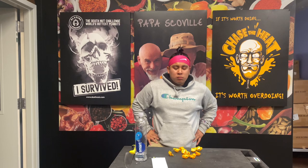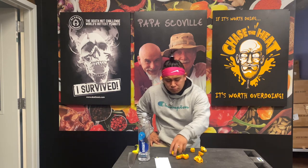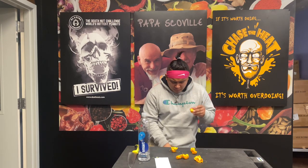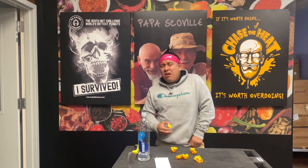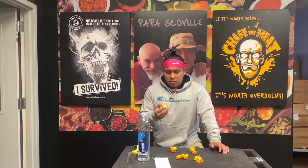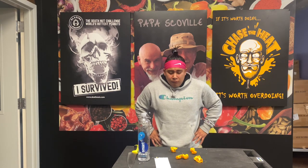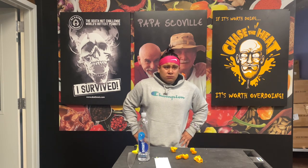Wow. Oh baby. Oh lord. Scratch that — third one right here, fourth half. Don't ever get to all eight, but I'll probably try it — best believe it. Oh man. I don't see... Oh, try the seeds. Oh!